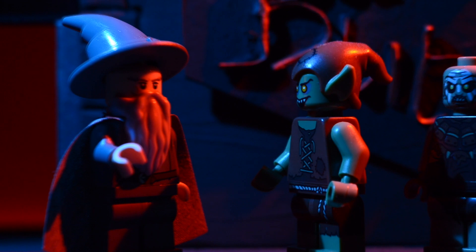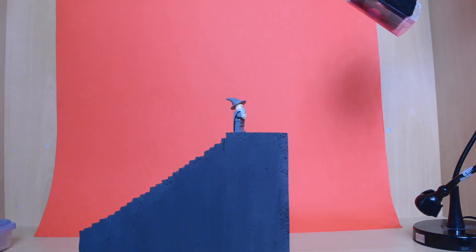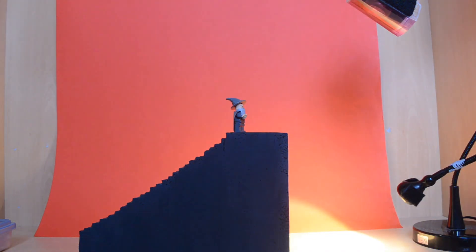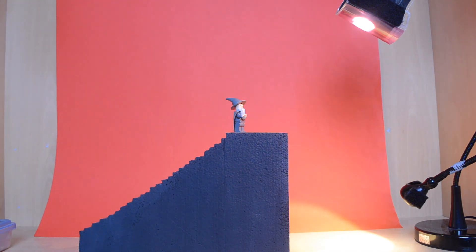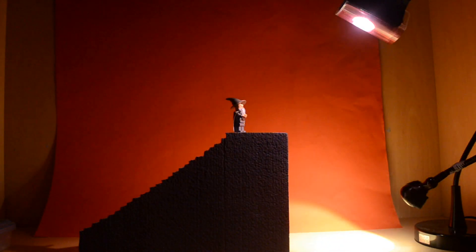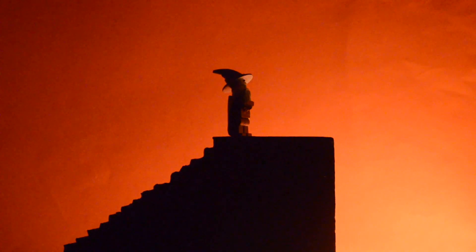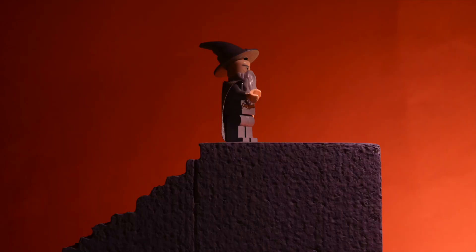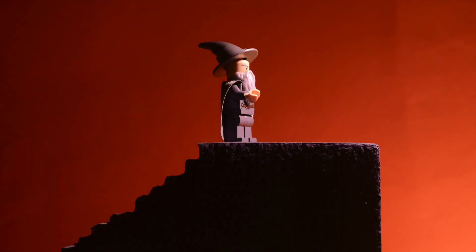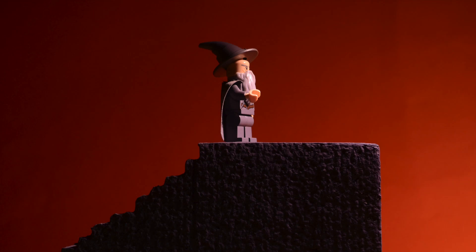For lighting the stairs I kept the same red sheet as a background. I used one light with no gels to light the backdrop and one with a pink gel to light Gandalf. I knocked off the house lights and turned on Gandalf's light, then tinkered with the positioning of each until I found the look I wanted. I try knocking off each light to see what it's doing and if it's better with or without. Once I find my lighting, I begin animating.